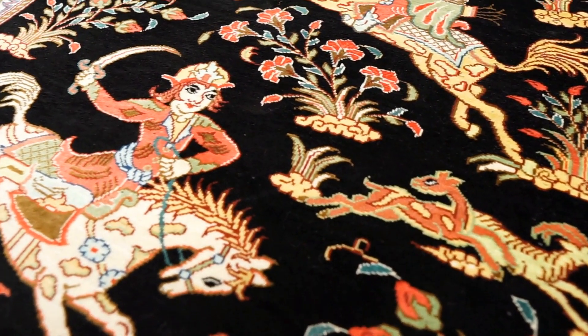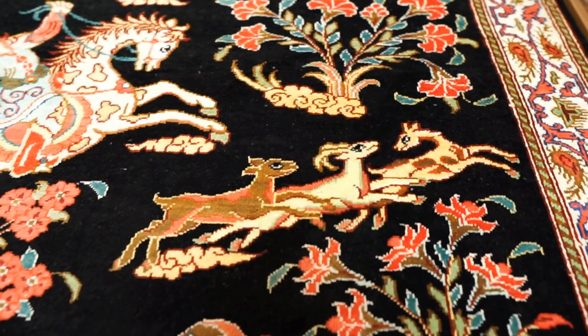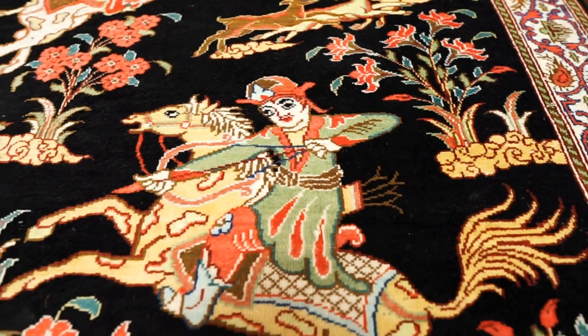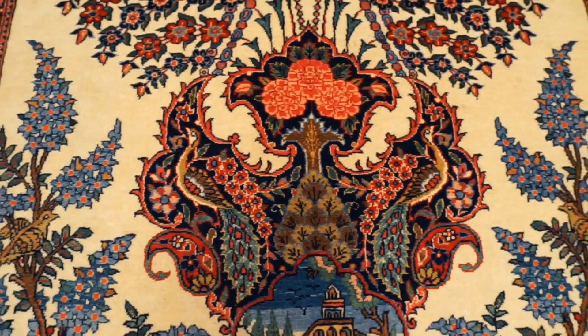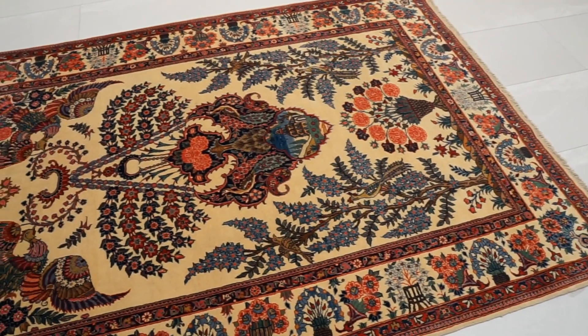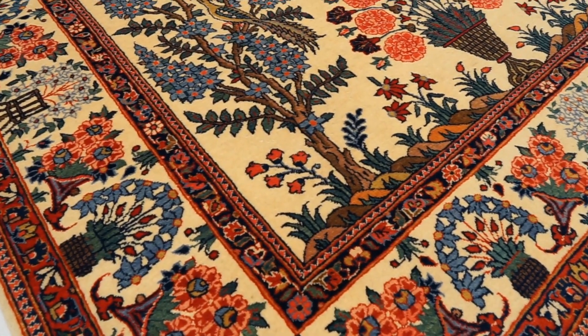Combining wool with silk also makes the rug more affordable. If the rug were made of 100% silk — like some Qom rugs — it would be a lot more expensive, since using silk for the entire rug costs much more than using a mix of wool and silk. Lastly, using silk and wool brings balance to the rug, combining the strengths of both materials to create a detailed, strong, durable, and yet soft rug.